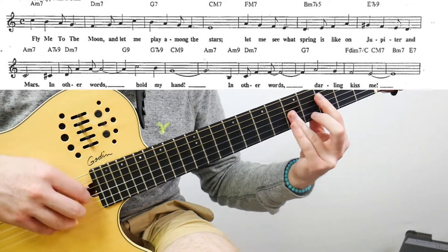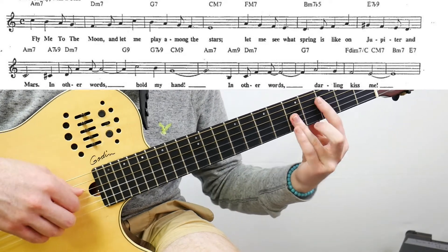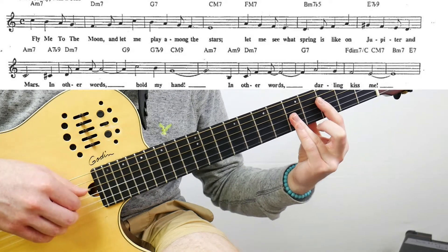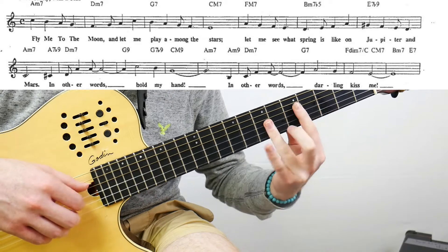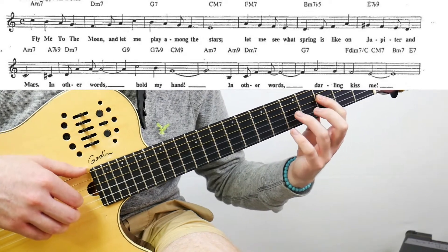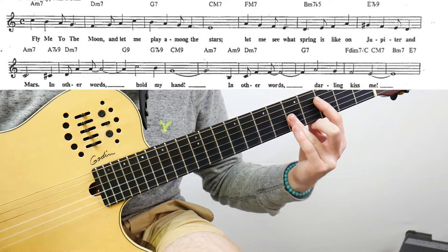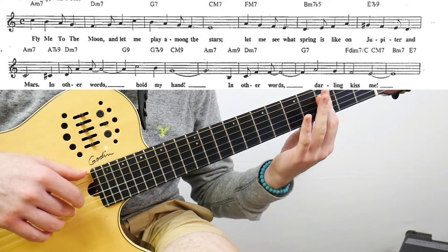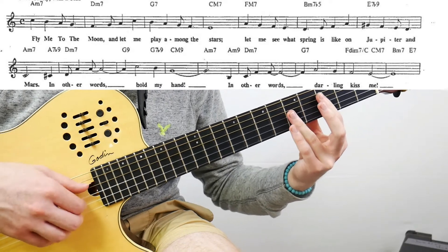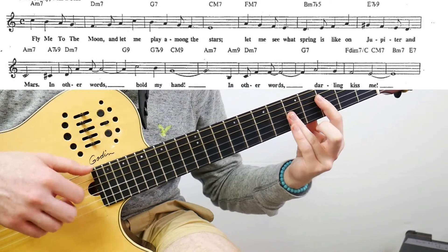In measure five, we have F major 7. I need an A melody note in the higher register, so I'm using a movable shape similar to D major 7 but barred up — frets 3, 5, 5, 5 — giving root, 5th, 7th, and major 3rd on top. The next melody notes descend: A, G, F, E. These notes — the 9th, root, 7th, major 3rd — are all derived from the F major 7 chord.